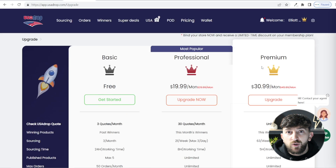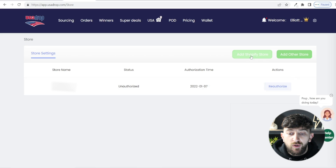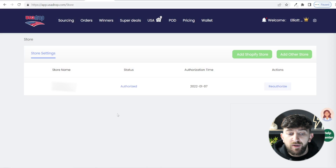The first thing you are going to do is connect your Shopify store to your USA Drop account. In order to do that, just click on the gear icon and go to my stores. From here, click on add Shopify store and then enter in the name of your store and click on save. You will then be brought over to your Shopify store where you need to log in and install the USA Drop app — just click on install app. Once you have installed the app, you should see your store status and it should say authorized.